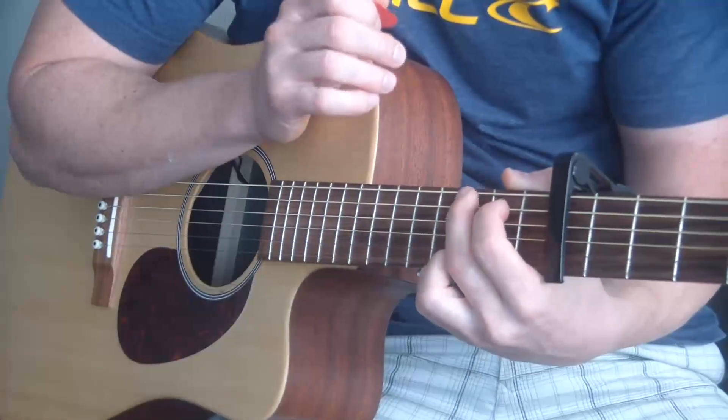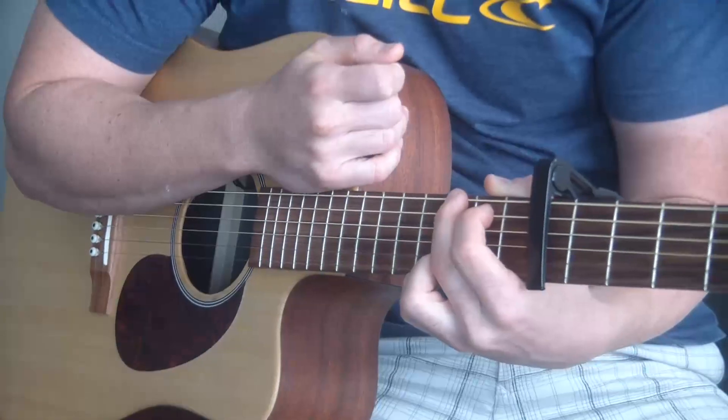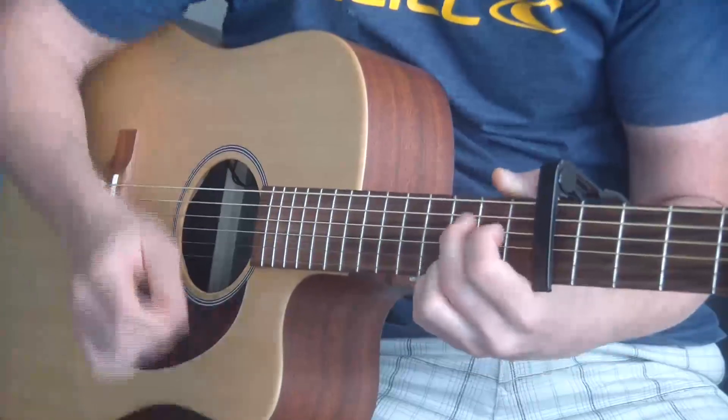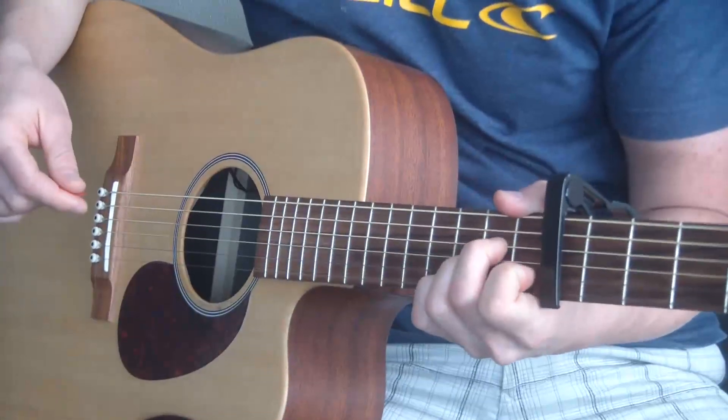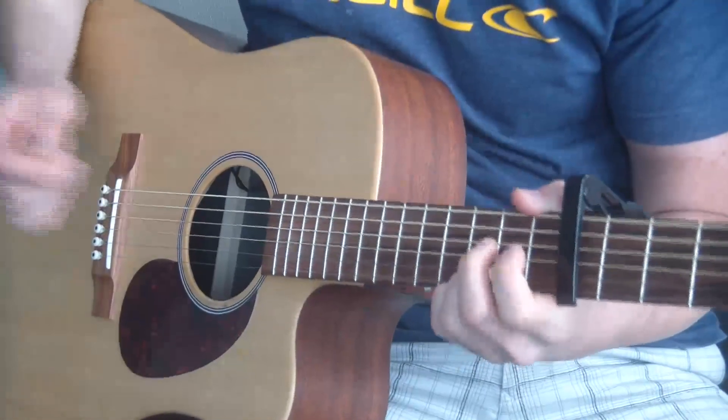This song is the same thing over and over again. The intro is the same as the verse, and the verse is the same as the chorus — all three of those are the same. There's only one little change, and that's in the pre-chorus when you're going into the chorus of the song.